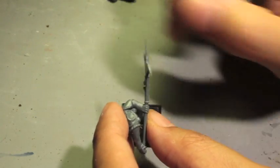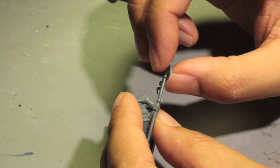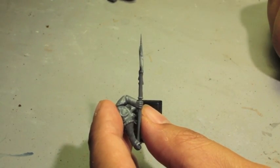Sometimes you might notice your weapon is a little bit crooked, so just nudge it a little bit to straighten it out.